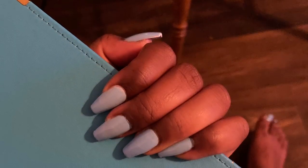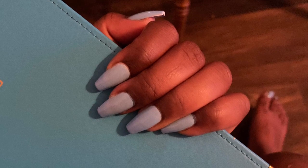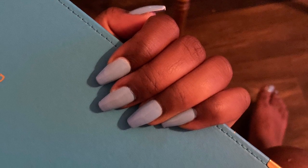Hey y'all, it's Chi here. So on March 4th I did these press-on nails using gorilla glue, and I made a promise that I was going to keep y'all updated on how the gorilla glue did on my natural nails. So here we go.